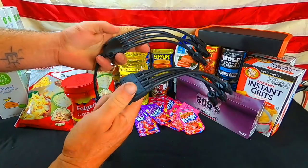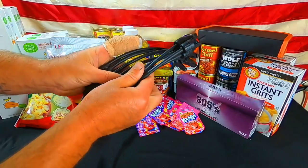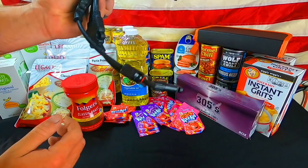We've got our splitter cables for our solar grid — MC4 connectors. This is where we can split off and hit four solar panels at once, then tie it into one charge controller.